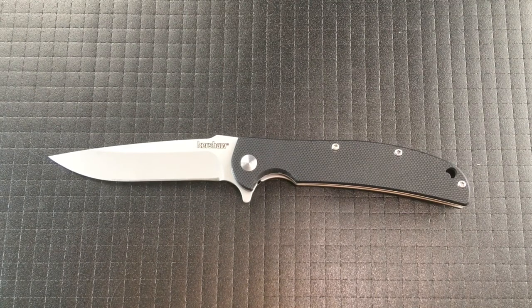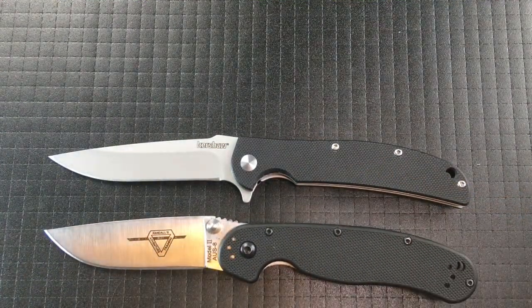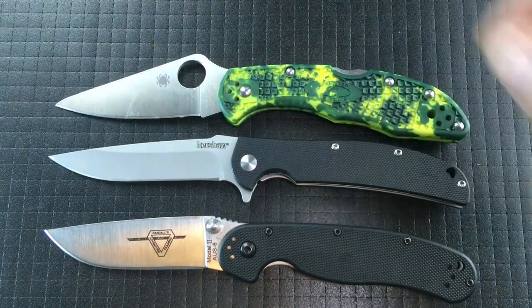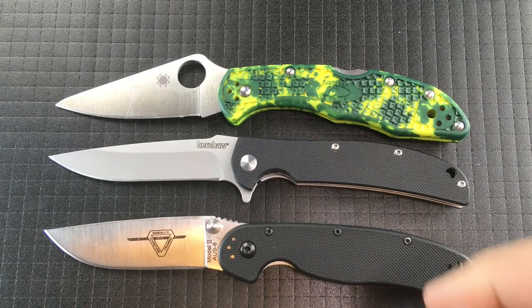Welcome to Shortcut Reviews where we get right to the point. Today we'll be looking at the Kershaw Chill. Next to the RAT Model 2 and next to the Spyderco Delica, you can see that the Kershaw is the same length.